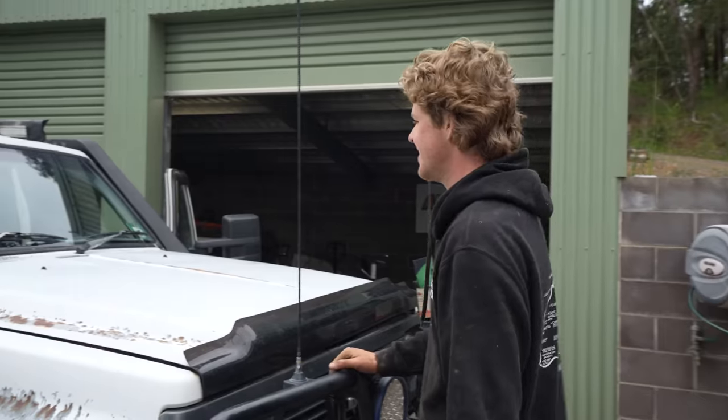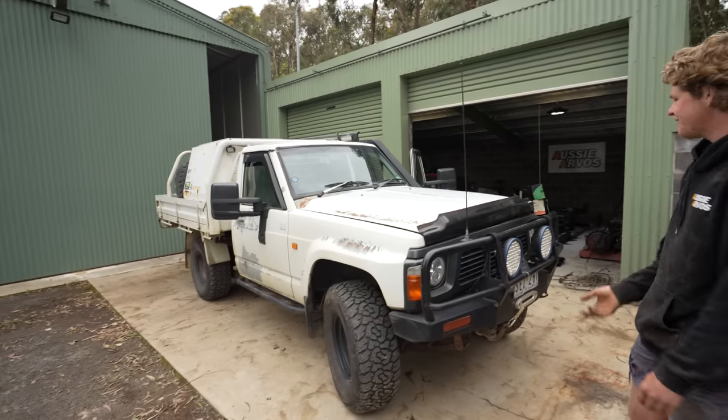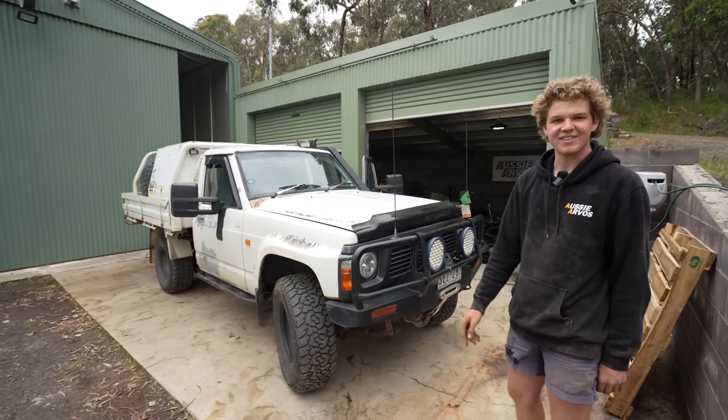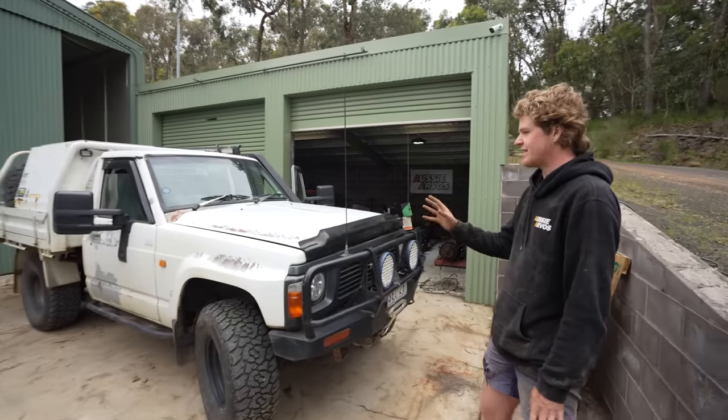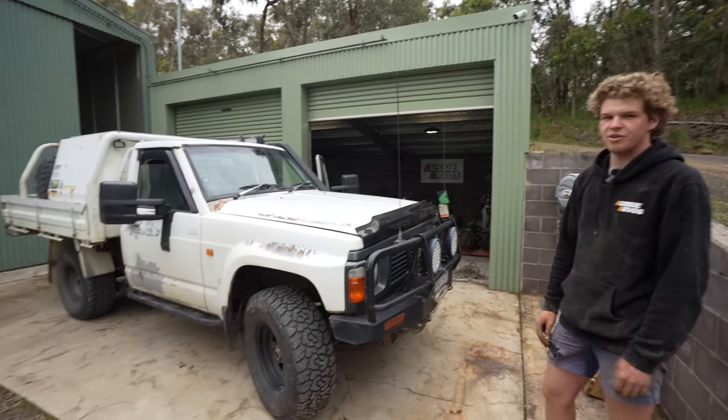Is it sad to be tearing it apart? Not really - half the stuff I'd want to tear off anyway even if I wasn't doing this build, because it all needs to be redone and replaced. I think it will actually feel good getting rid of all the mess.